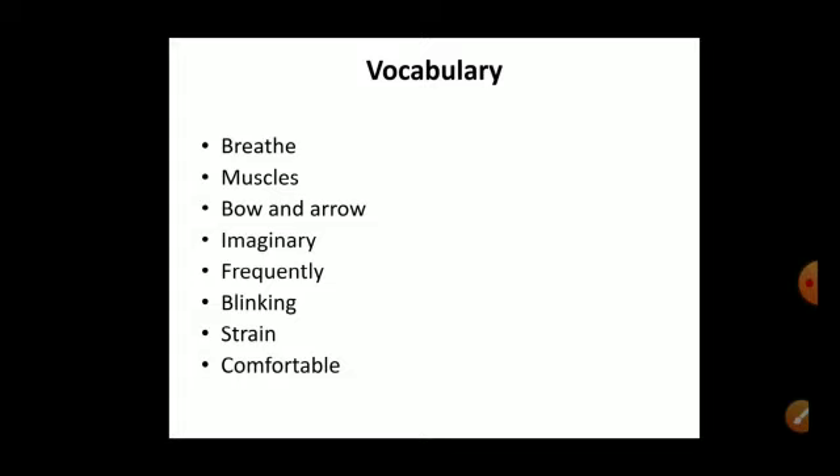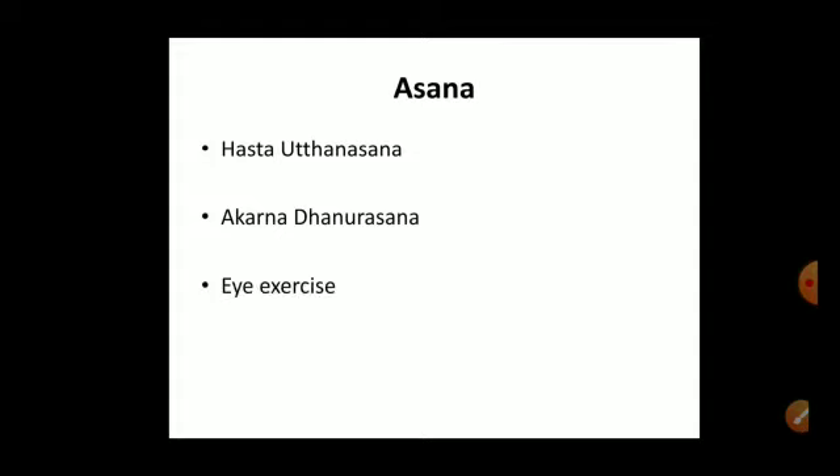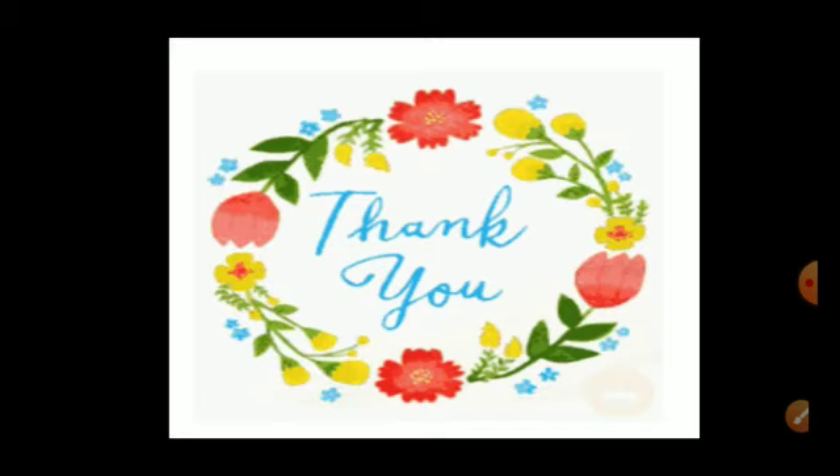Today we covered three different types of exercises and asanas: Hastavuttasana, Karnadanusrasana — also called bow and arrow pose — and eye exercises. In the eye exercise section, we discussed three types: palming, blinking, and rotational viewing. We will meet in the next ICT class. I hope this was clear and useful for all. Thank you, students.